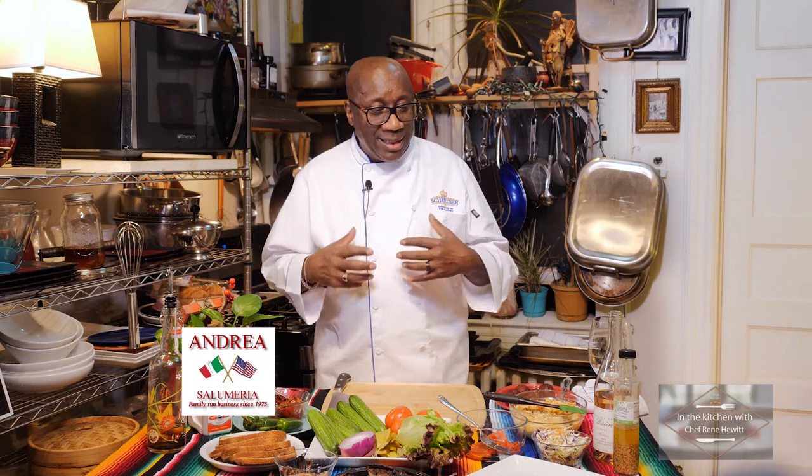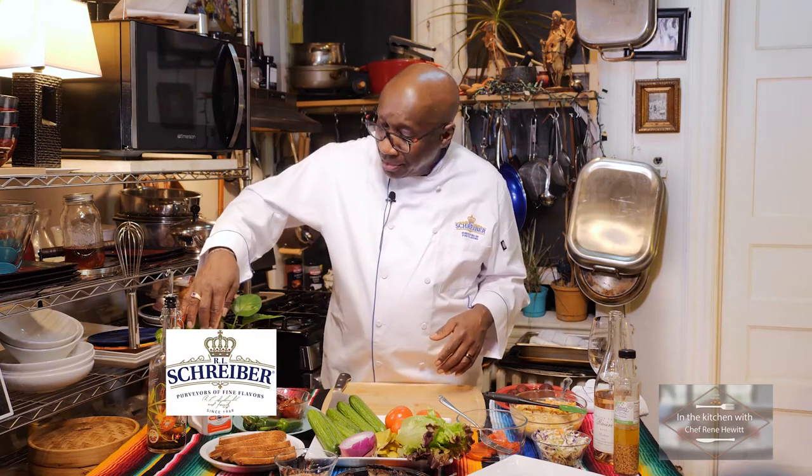We've got three of them to make and at the end it's going to be drizzled with some olive oil mixed with parmesan cheese. Also seasoned with R.L. Schreiber's roasted garlic pepper. This sandwich is going to be like this but it's going to be a meal in itself.